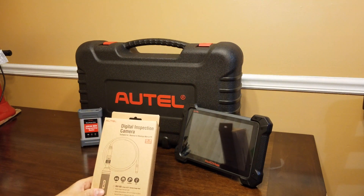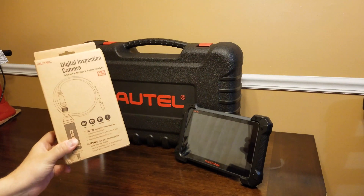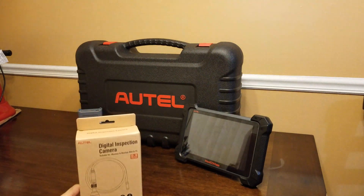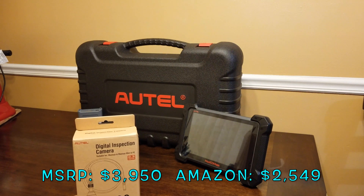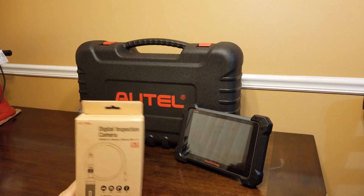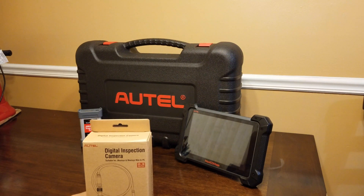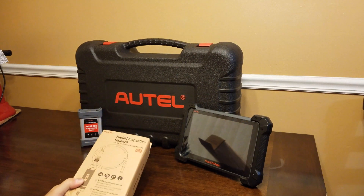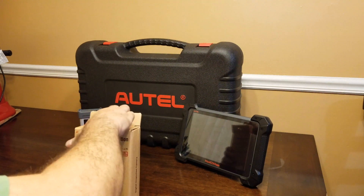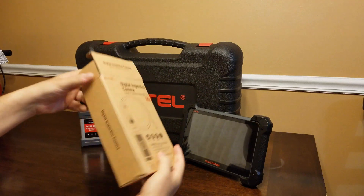To be completely clear, this came free — it wasn't sponsored or anything. It came free with the purchase of the Autel MaxiCOM MK908P, which just came out this year. I will be uploading a video on that as well — the unboxing, going through all the menus, and playing around with it on my cars. But for now, let's jump into this box.